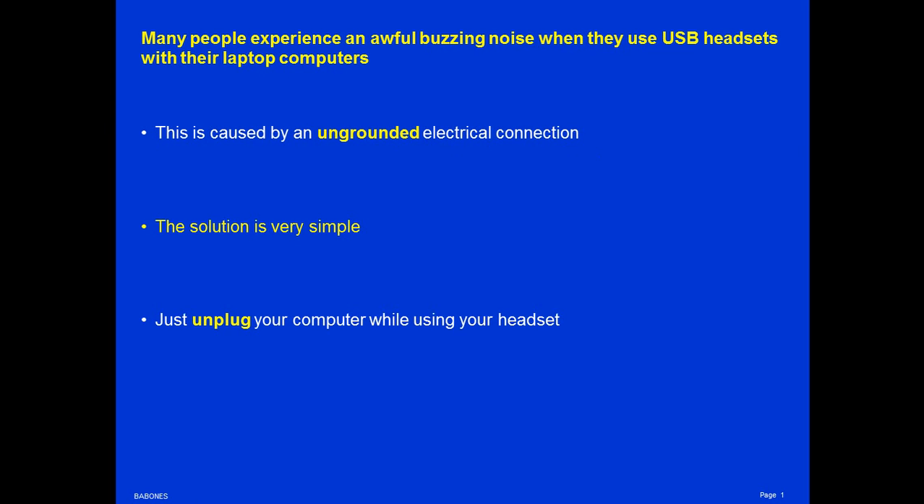Now you hear the buzz. Now you don't. This sound is caused by an ungrounded electrical connection. The solution is very simple: just unplug your computer while using your headset.